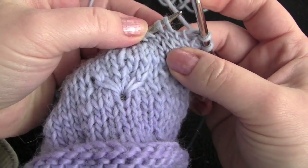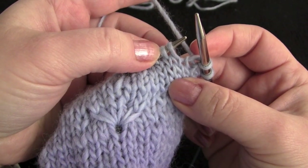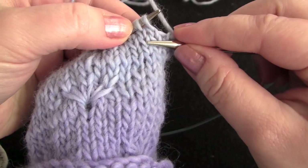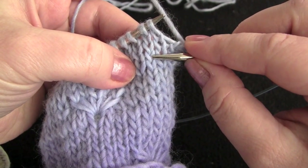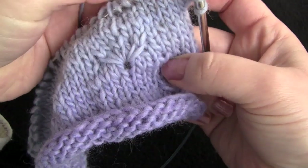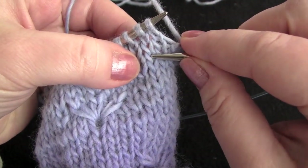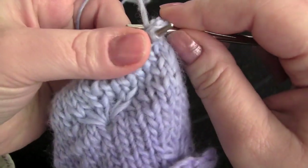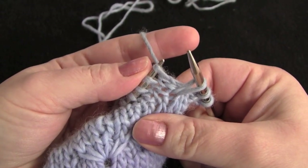The second stitch on your left needle — look down 3 stitches below: 1, 2, and 3. This is the stitch that we're going to be pulling up all of these long loops. So we're just going to go right in here, pull it up, and just leave it on the right needle.